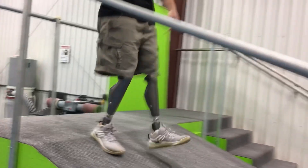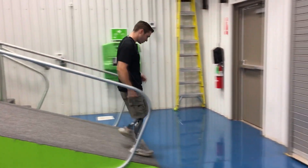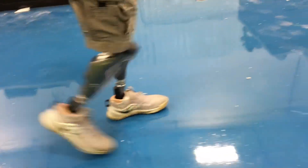Going down, you still get that nice rollover, still getting that flexibility in the heel, that shock absorption.